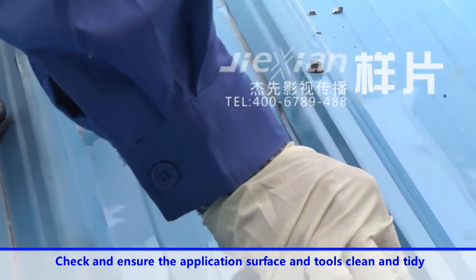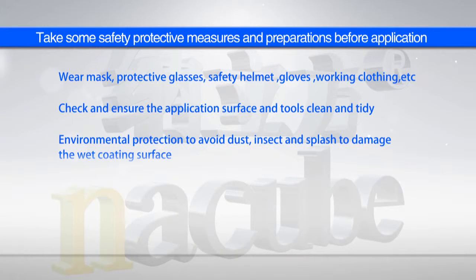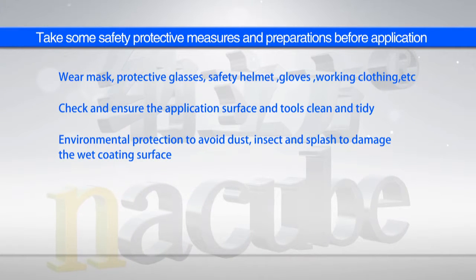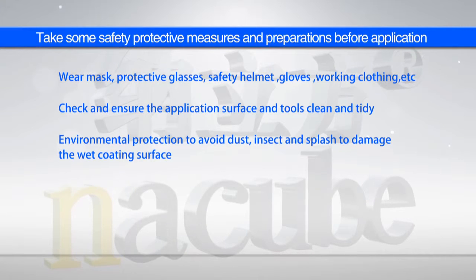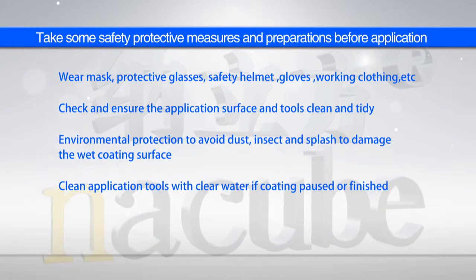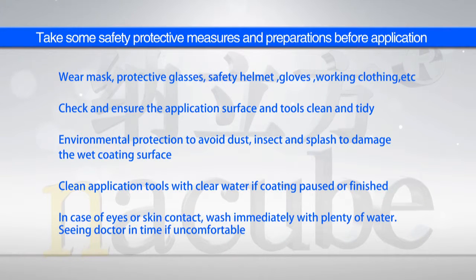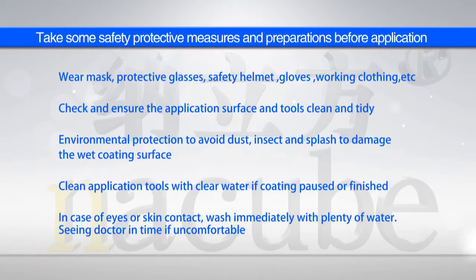Check and ensure the application surface and tools are clean and tidy. Protect the environment to avoid dust, insects and splashes damaging the wet coating surface. Clean application tools with clear water if coated, paused or finished. In case of eyes or skin contact, wash immediately with plenty of water and see a doctor in time if uncomfortable.